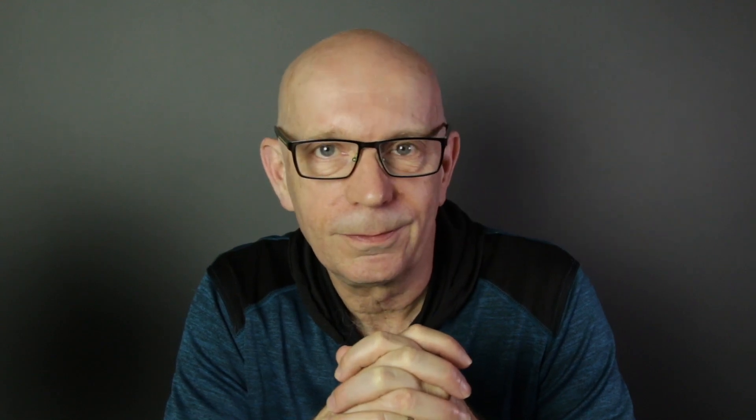So we'll take a quick look at one of these Master Shots — yeah, they're a little cheesy, but for some people it's a good feature.